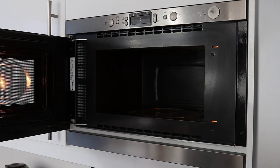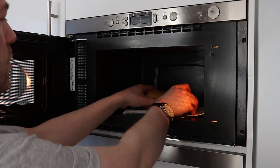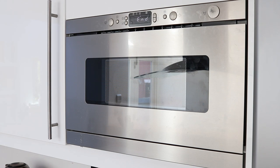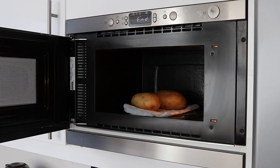Some chefs talk negatively about microwaves but they do come in handy, particularly when you want to cook a couple of jacket potatoes quickly. Zap these until they're cooked and let them cool — hot potato has that name for a reason.